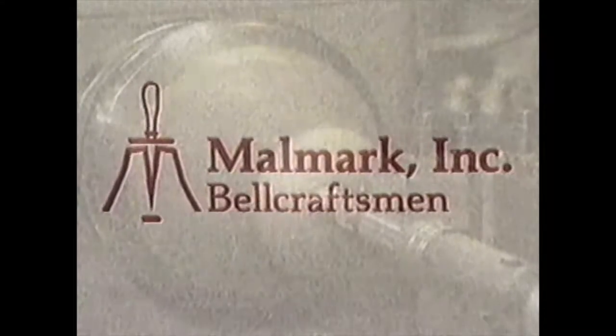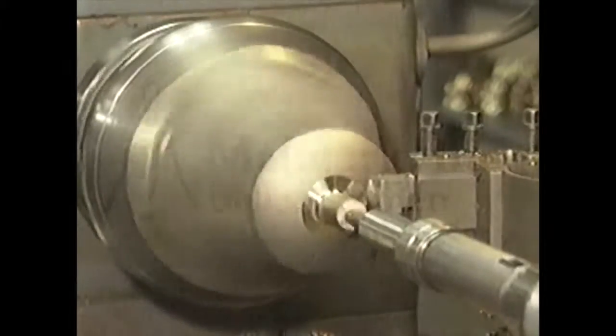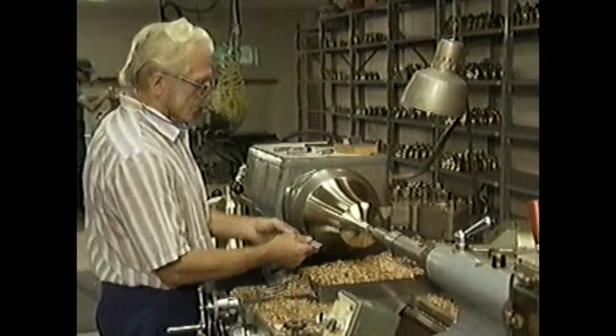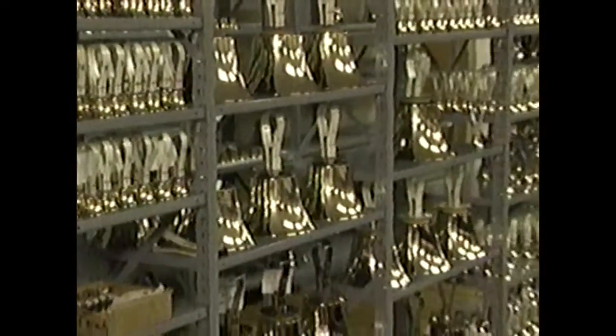Welcome to the world of Mallmark, a world of beautifully designed musical instruments created by America's premier bell crafters. Since 1974, the Mallmark name has been a name synonymous with quality, craftsmanship and integrity. We take great pride in our work and it shows in every single handbell we make.